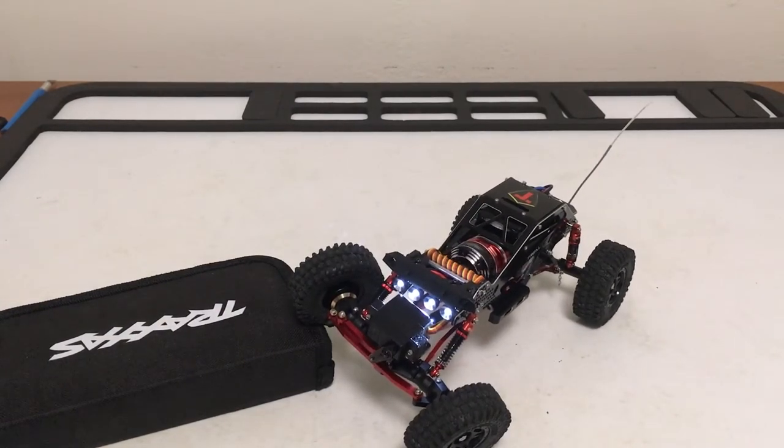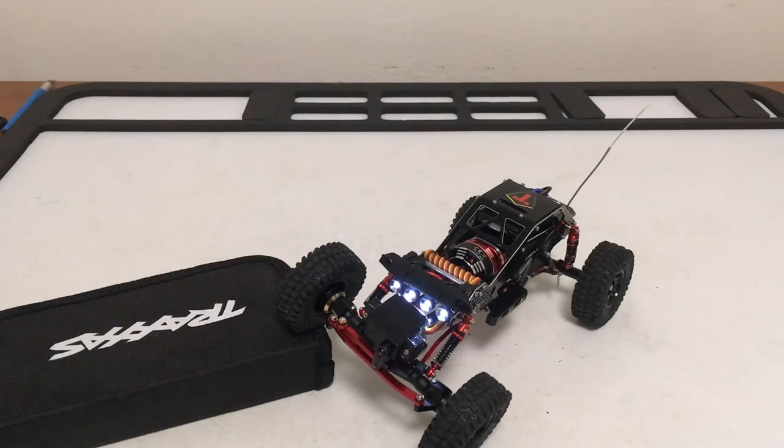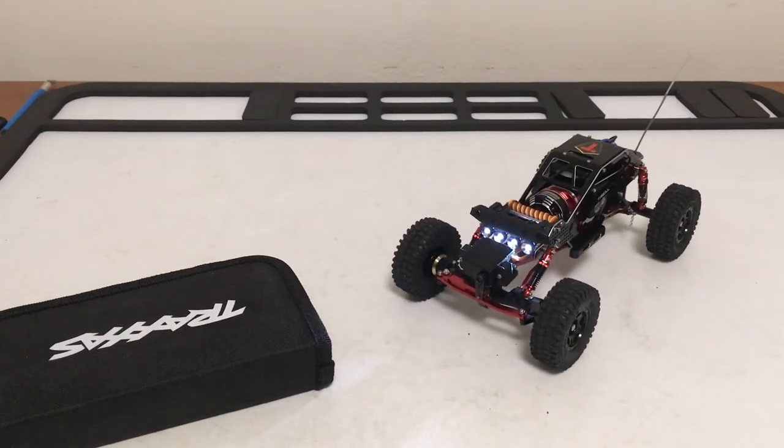Those are my thoughts. Next up, I hopefully get this on a little running video. There's an expansion to the hobby shop course, so I'd like to go up there and run it if I get some free time — we'll see.